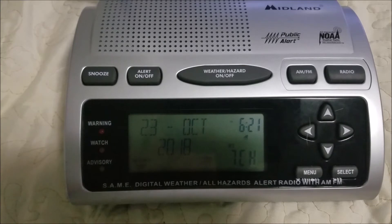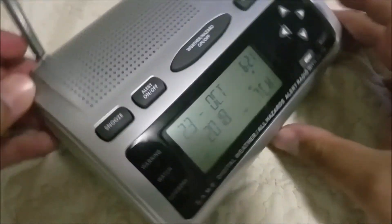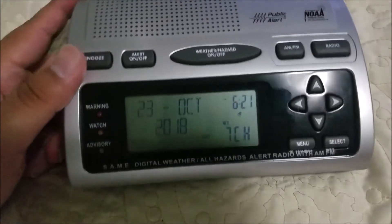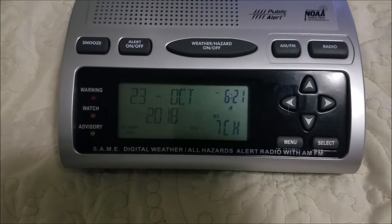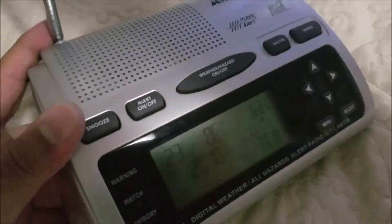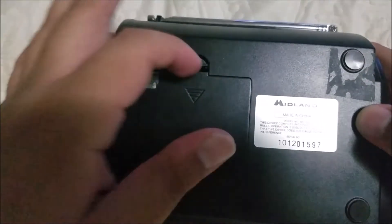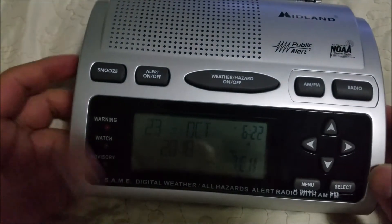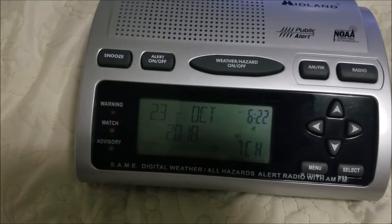My final thoughts on this radio: it's pretty cool. I like the design and I like all the different functions it has. If only it didn't have that bleed-through issue with strong stations on AM and FM, it would probably be a great DXing radio. Also unlike the WR100, this one takes one more AA battery — four total. But other than that it's a great radio. Would I recommend it? Sure, because it's really nice.